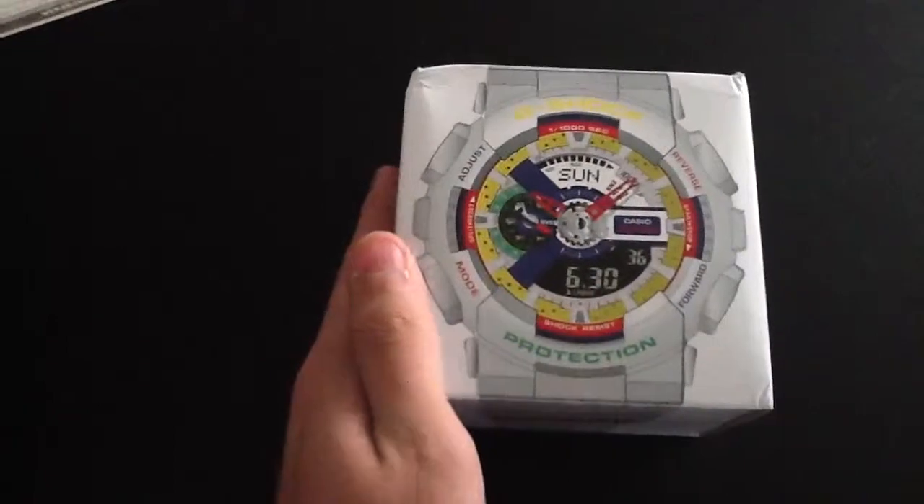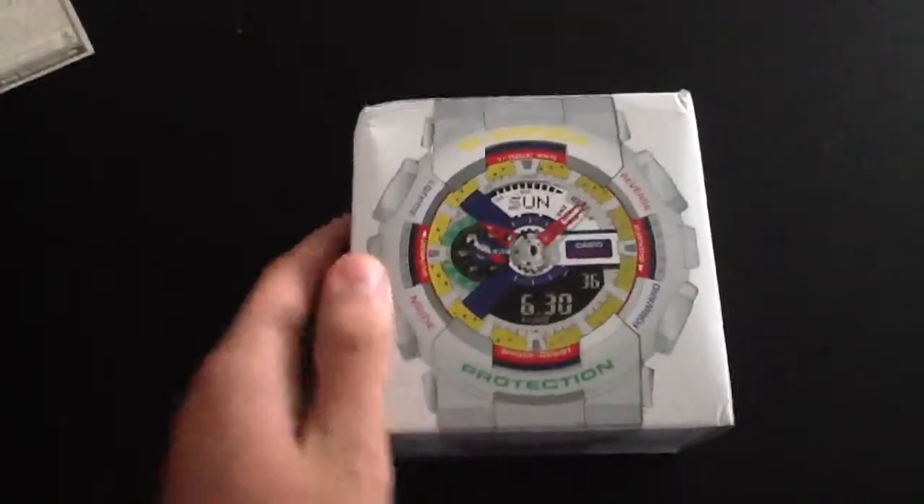This, as you can see, is a G-Shock watch. It's the D&Rickey. I got it yesterday, so I'm really excited about it.